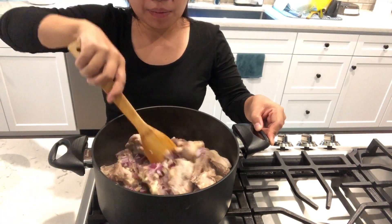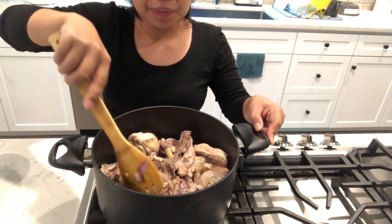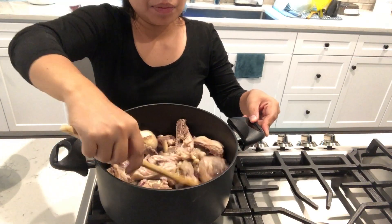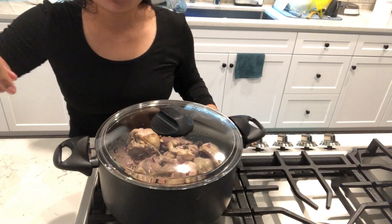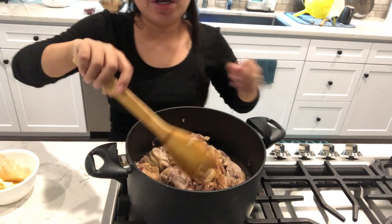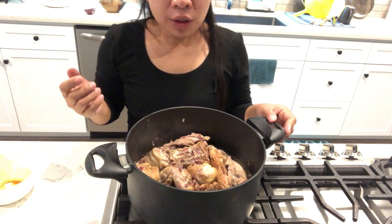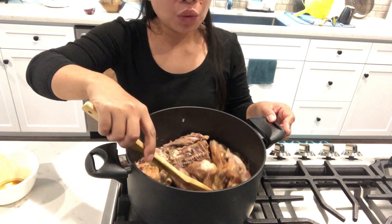Now just mix it. Let it simmer for a while — about 2 minutes. Then add soy sauce and simmer for 30 to 40 minutes. In that way, the chicken will absorb the soy sauce and our chicken adobo will taste better.